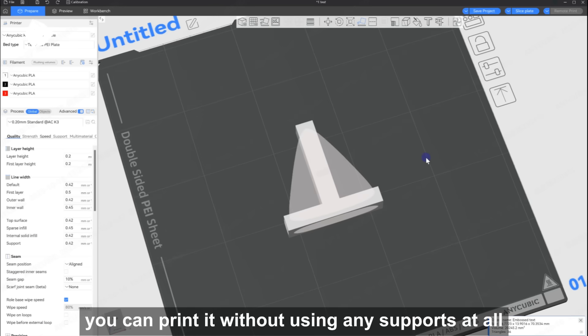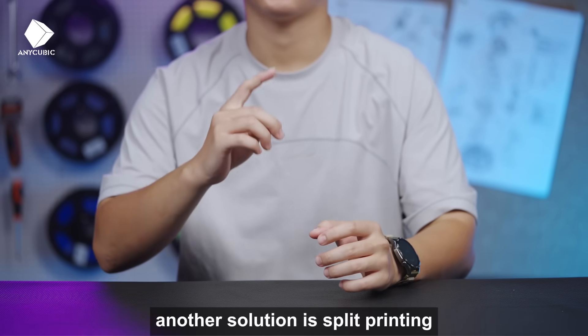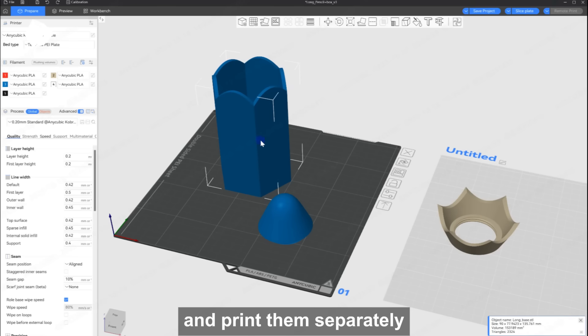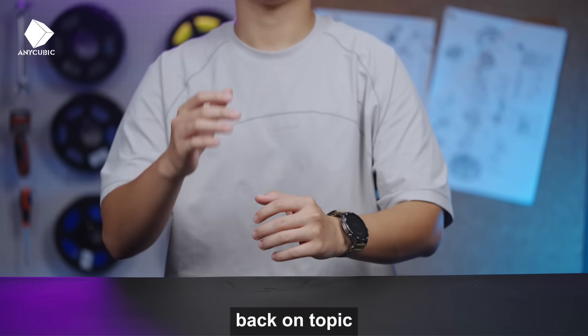But by adjusting the print orientation in the software, you can print it without using any supports at all. Brilliant, right? Besides that, another solution is split printing. We can break down more complex models and print them separately. Reassemble them and you're done.